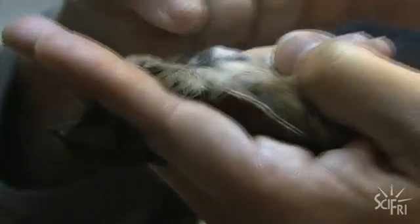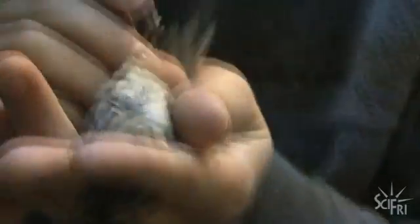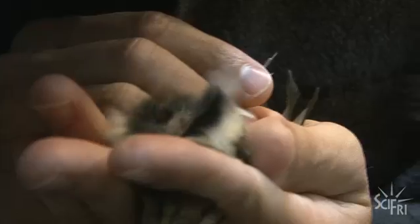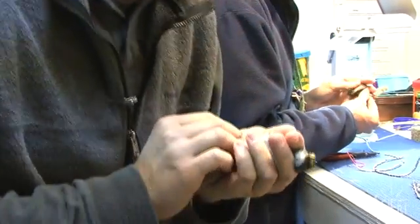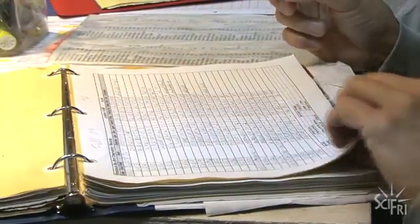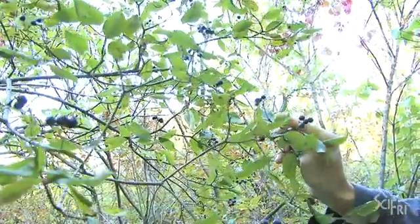Fat is the fuel that powers their migratory flight. They put on a layer of fat and then fly for several hours, several hundred miles, burning that fat during their migratory flight. I'll blow the feathers apart — if it has fat, you'll be able to see through the skin. The muscle is more of a purple color and the fat is more yellow. Our scale goes from 0 to 5, and this bird scores a 2 for fat. So this bird is probably ready to migrate several hundred more miles even without eating, but it'll stop here today and eat and put on some weight before it takes off again.